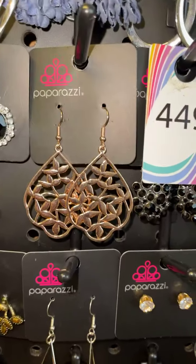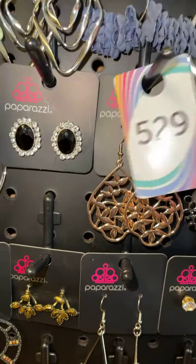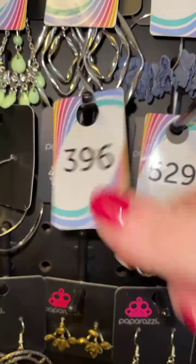Silver and black stone, five one four. Silver and black rhinestones, four four nine. Look at these beautiful rose gold — gorgeous — five two nine. Silver post back earring with black and white rhinestones, three ninety six.